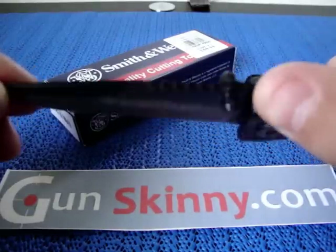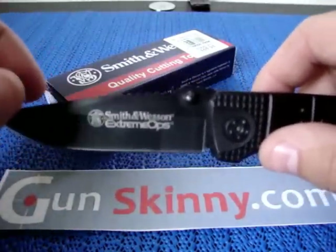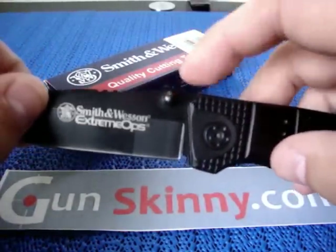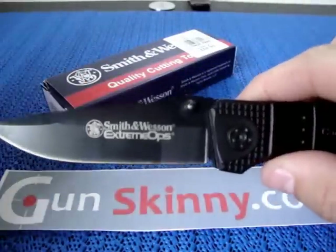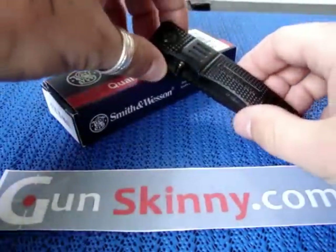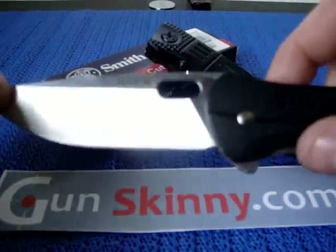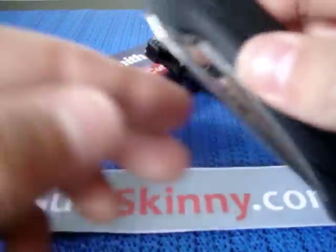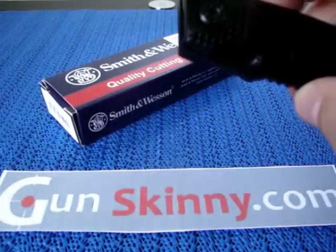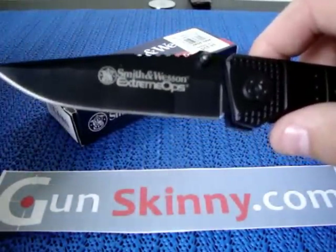The blade has some nice jimping on the top. I went over this in my other video — jimping isn't that important to me personally, but it could be for you. It has dual thumb studs for easy opening. It's not a flipper design — it doesn't have the knob on the back like the Buck Vantage I just reviewed. I prefer the flipper design, but the dual thumb studs are still easy to use.